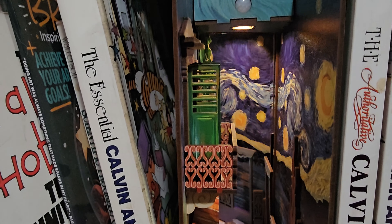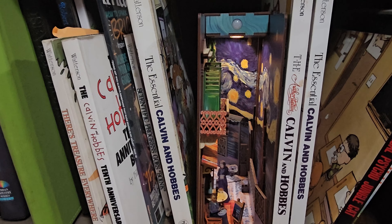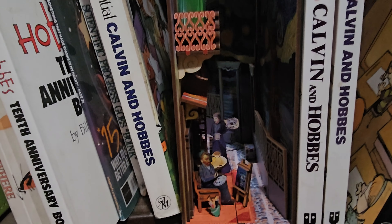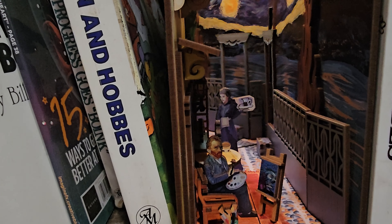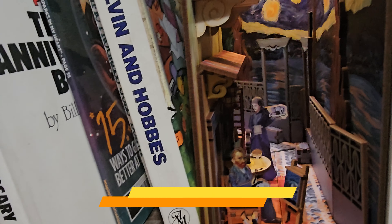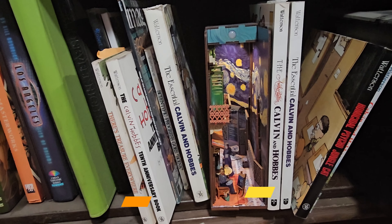It takes a couple of batteries so the light can work. I have this on my actual bookshelf here along with my other comic books and books. It's beautiful when people come in - they stay here for a couple minutes just looking at the details of the buildings and the setup. So very simple, easy to install. I hope you guys enjoy the video.